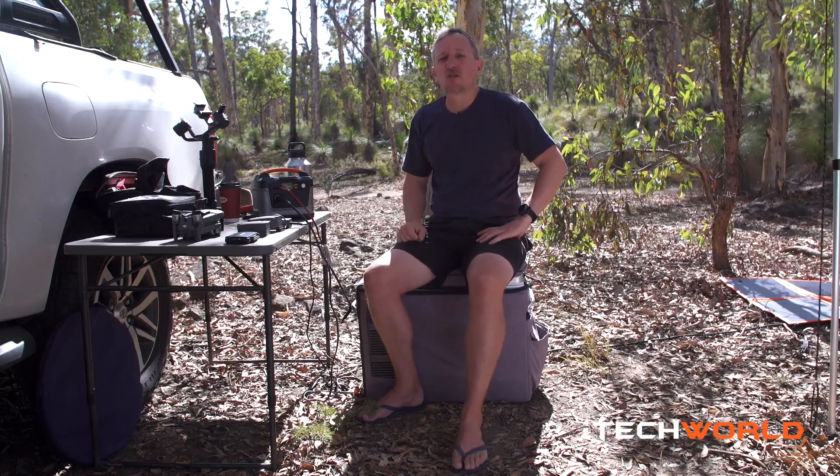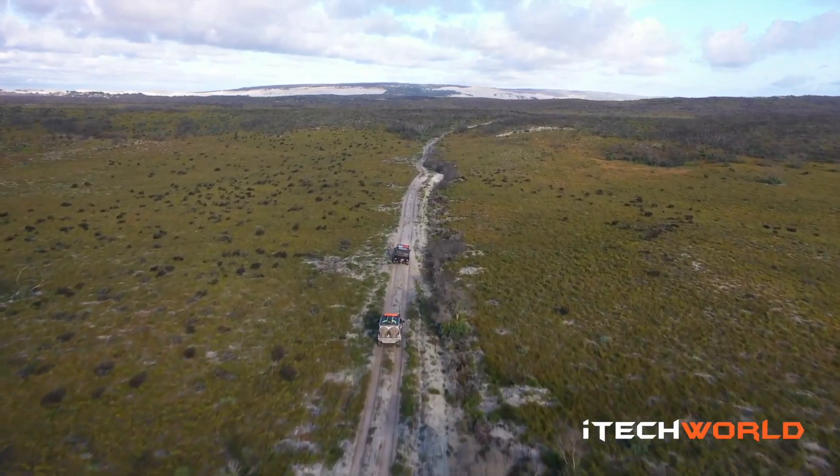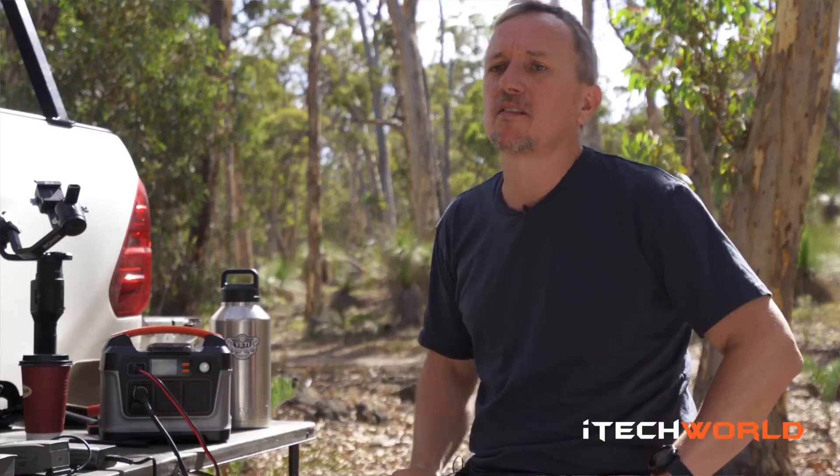The guys from iTech have done a really good job with this unit. If you're in the market for a power station, it's worth checking out. Go see the guys at iTech down in Perth at Burswood, or you can check out their website — it's available online.